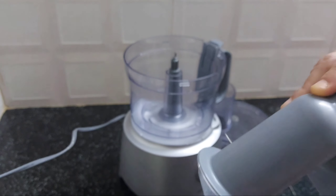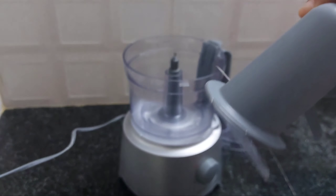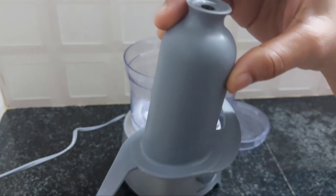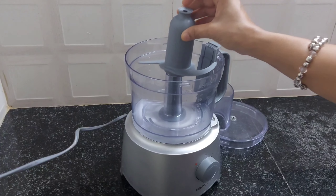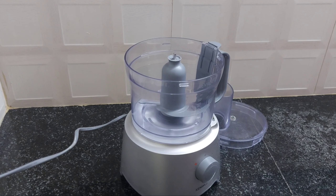Plate it. This is a plate of a good dish. This dish is a good dish.